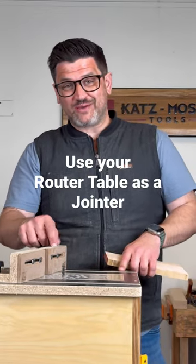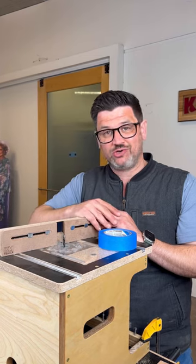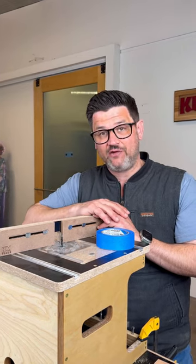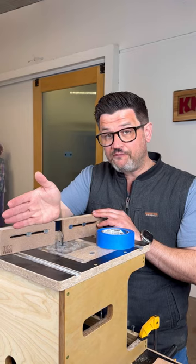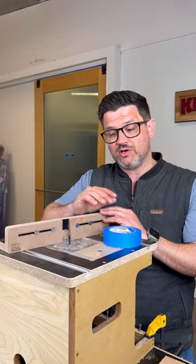Did you know you can use your router table as a jointer? Your router table fence is just like a jointer turned 90 degrees. It has an in-feed and an out-feed side. So if you bring your out-feed side out just a little bit and align your cutter head with it, it becomes a jointer.